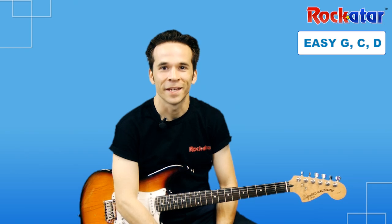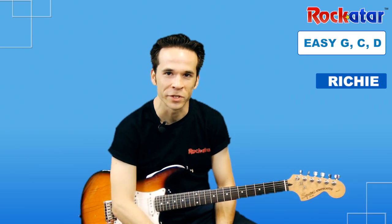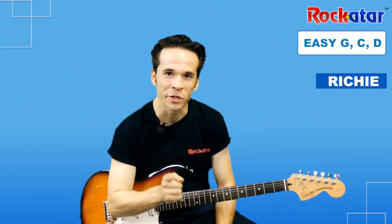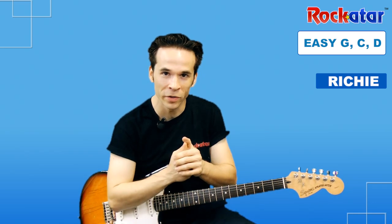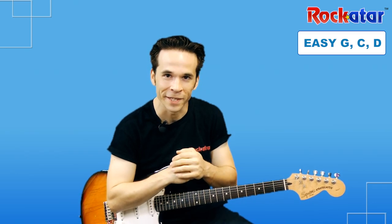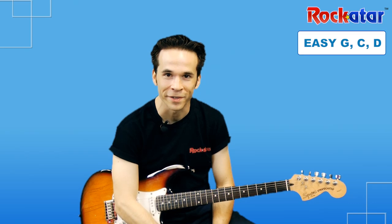Hey, this is Richie. I'm one of the instructors at Rock Guitar. My pleasure to have you with me. In this video, we are going to take the three chords that we just learned — the G chord, the C chord, and the D chord — and we're going to put them all together and be able to play the song 'Steal My Kisses.' You're about to learn your first song. Let's do it.